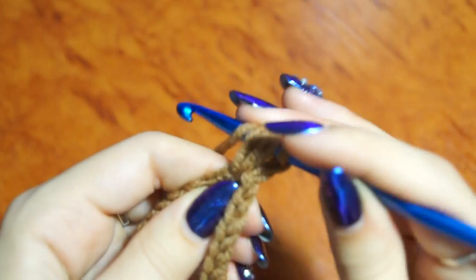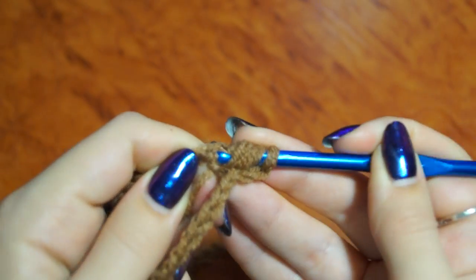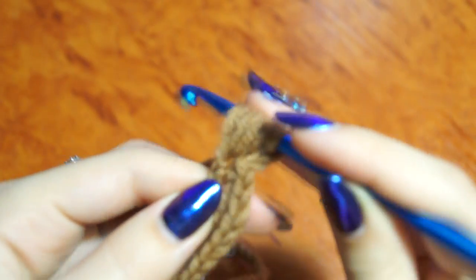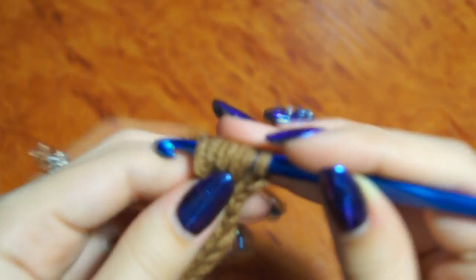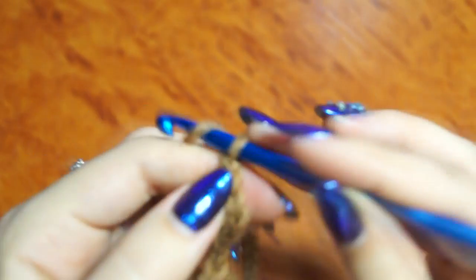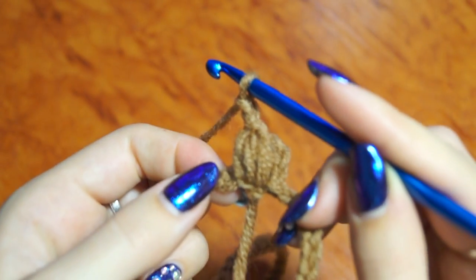We are making the loops: 1, 3 — 1, 3 — 1, 3. Соединяем все петли 1 накидом. 2 воздушные петли. И проделываем то же самое в следующую петельку. (We join all loops with 1 yarn over. 2 chain stitches. And do the same in the next stitch.)